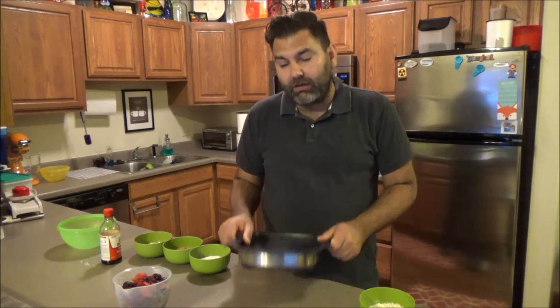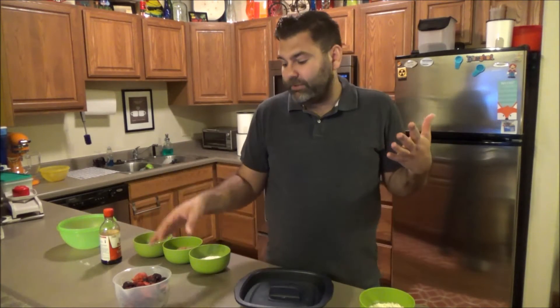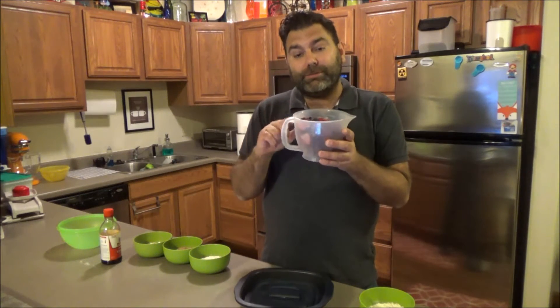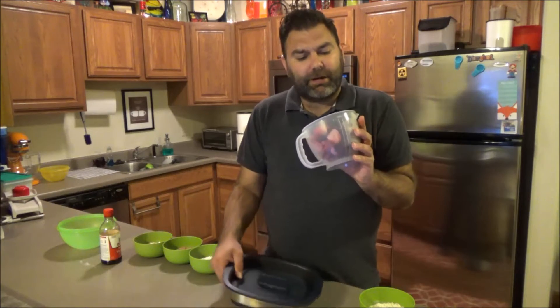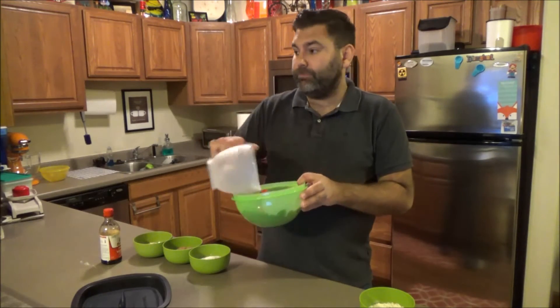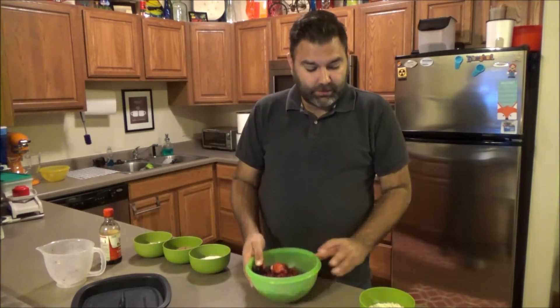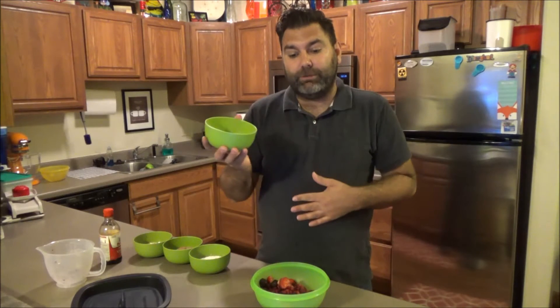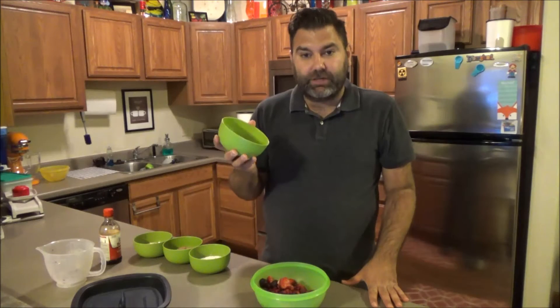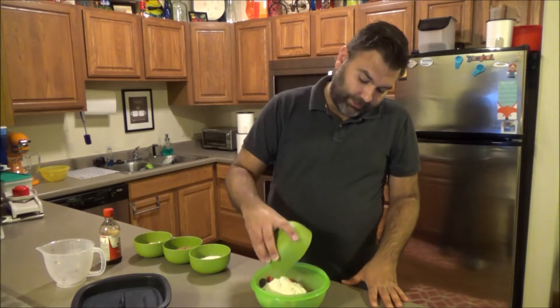Check out my other videos for things we've done with the Micro Pro Grill — I love it so much. Now we're gonna make this dessert, and it's really easy. I've got four cups of frozen berry mix — blueberry, blackberry, strawberry, maybe some cherries — and I'm gonna dump them in a bowl. To that mix I'll add a quarter cup of flour and a quarter cup of sugar.